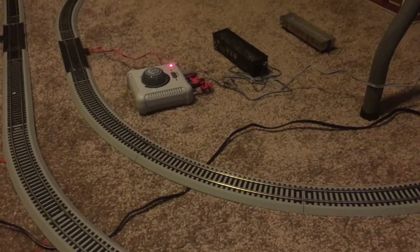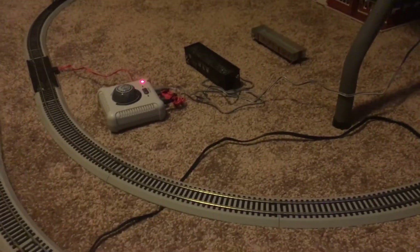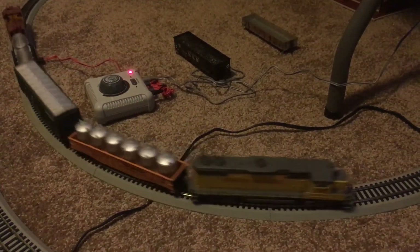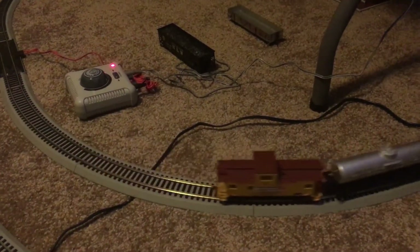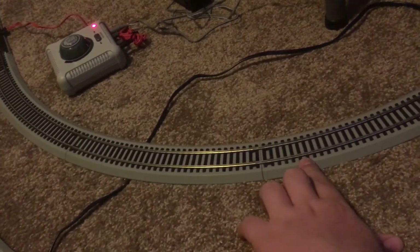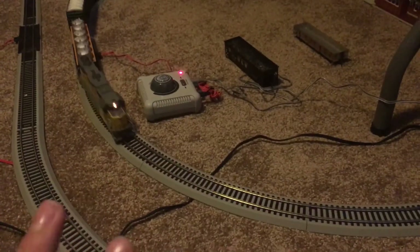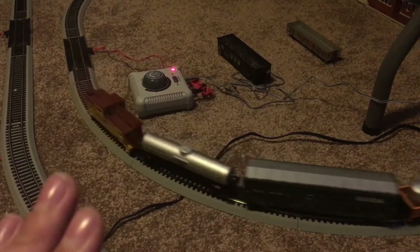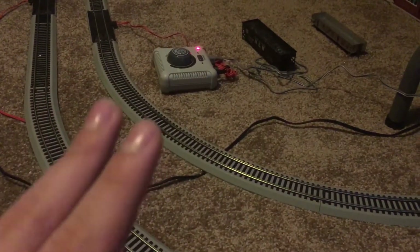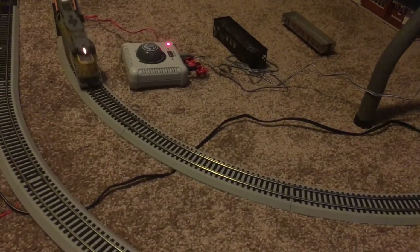I do recommend this to anyone — starters, people who are kind of intermediate, even professionals. This is a great train set. It comes with the best type of track, their nickel-silver code 100 rail. The cool thing about these GP38-2 units is that they can withstand any type of code rail, even code 55. That's amazing.